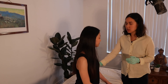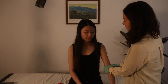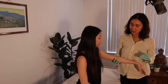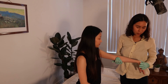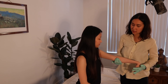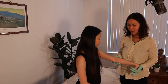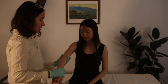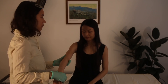Next is the sulcus sign — also evaluating glenohumeral stability. I just grasp the elbow and pull down to see if there are any issues. Now we're doing the MILLS test. I'm just grasping your elbow making sure it's extended, pronating your hand, and flexing it to see if it causes any pain in the lateral epicondyle.